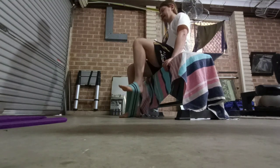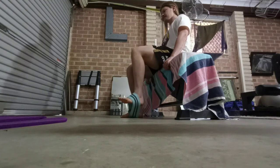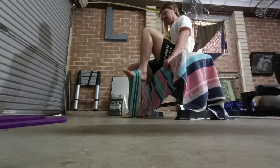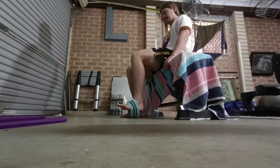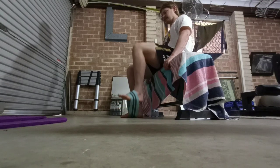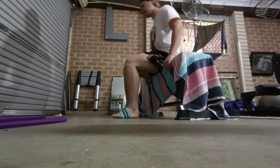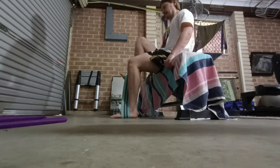Hey guys, welcome back to the Deep Freeze. So today when I woke up this morning my hamstring was feeling awesome and I wasn't sore at all, which was really cool after doing that quick leg session yesterday. Then after I sat my exam in the morning and I got up from my chair, my glutes were so sore.